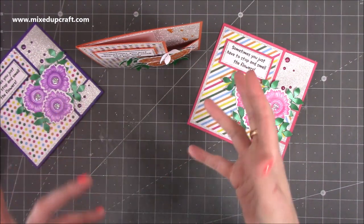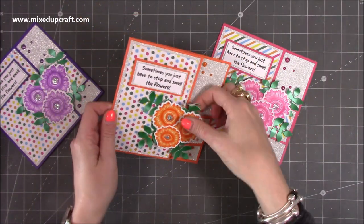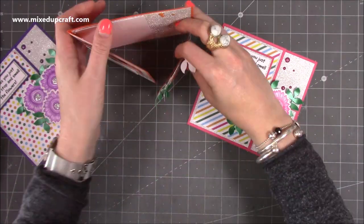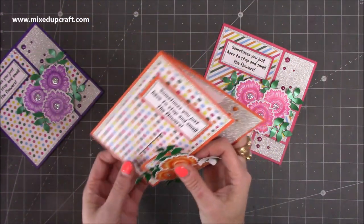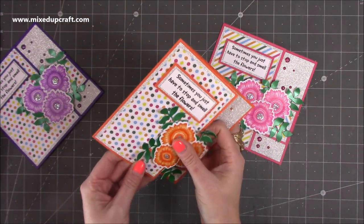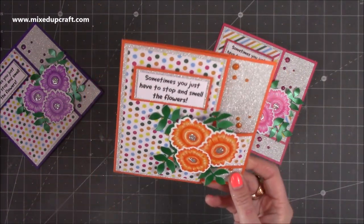Originally when you see these things you think they're just going to lie flat, but actually it does stand up. You could also just leave the buckle undone and open it up and it will stand that way as well, so it's got that mantle appeal which is nice. I tend not to like cards if you can't stand them up, and yeah I think it looks really cool.